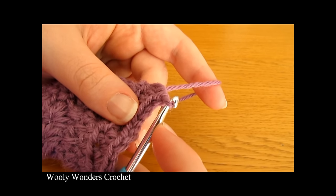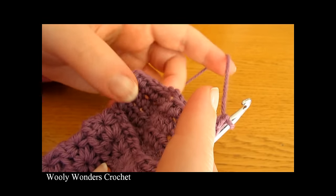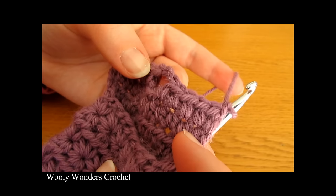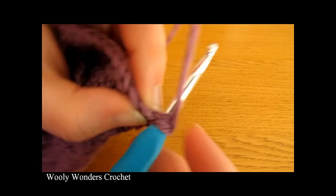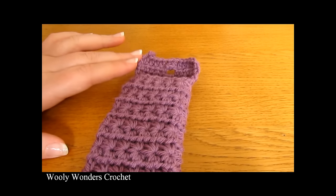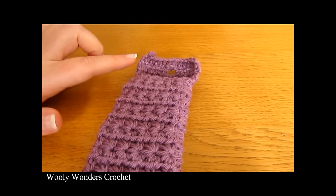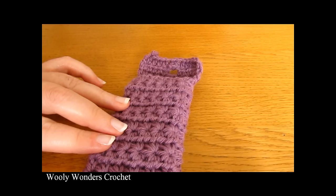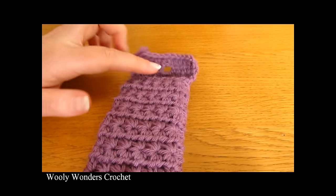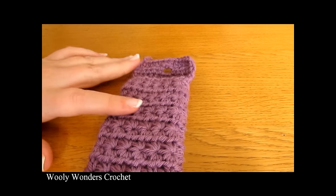Now we're moving on to round four, which is the final round. Chain one and turn. We're just going to do one half double crochet into each stitch along, and when we get to the chains just do a half double crochet into each of those two chains. Once you have worked that all the way along, fasten off — pull your yarn out, cut your yarn. There we have finished our flap. Now go ahead and weave all of your ends into the inside of your hook case using a yarn needle. Then add a button at the top to finish off, making sure your button lines up perfectly with your buttonhole.